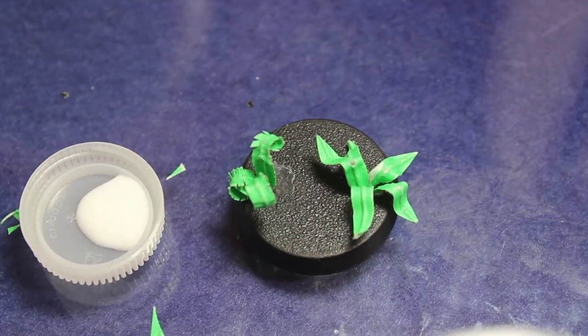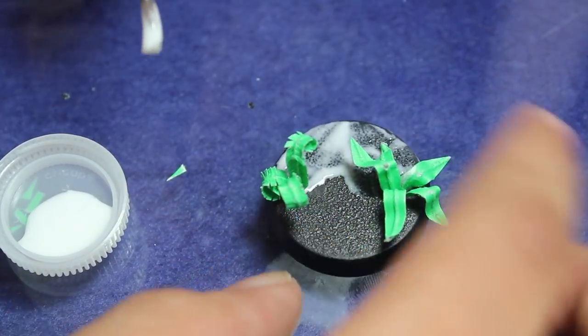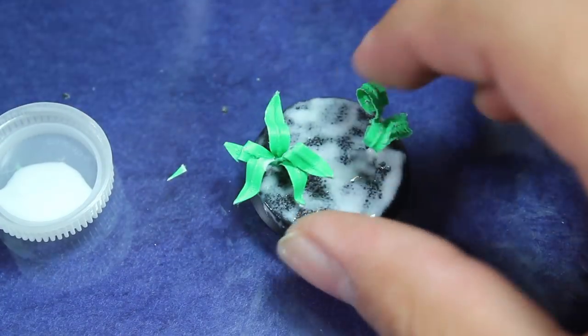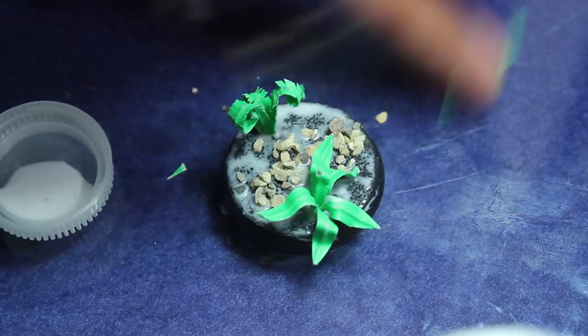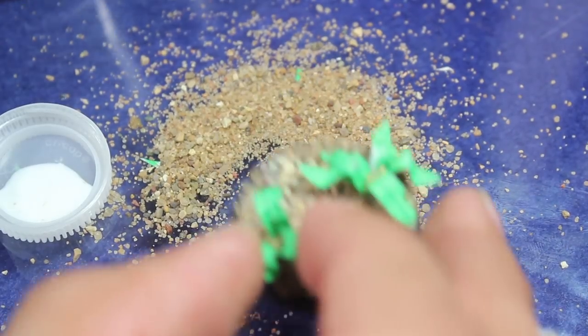Once I had my plants how I wanted them, I then began flocking the base. First I put down a little white glue or PVA glue, then I sprinkled on some heavy grit flocking, and then to finish it off I covered it in a mixture of medium and fine grit flocking.